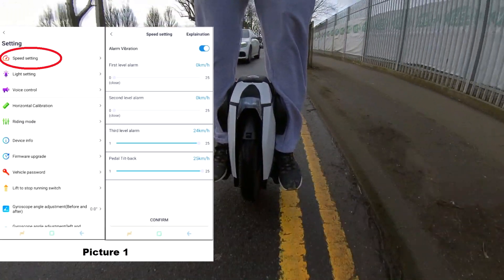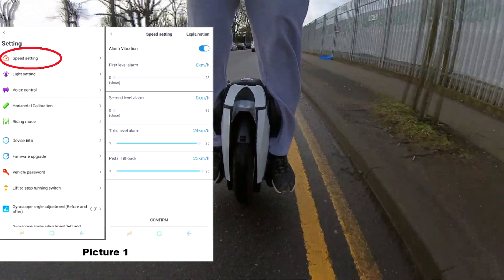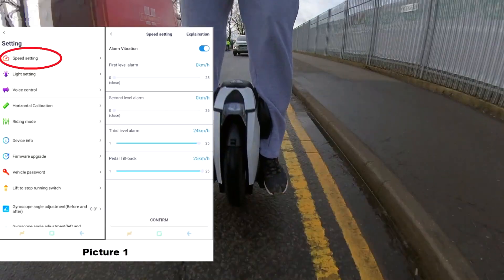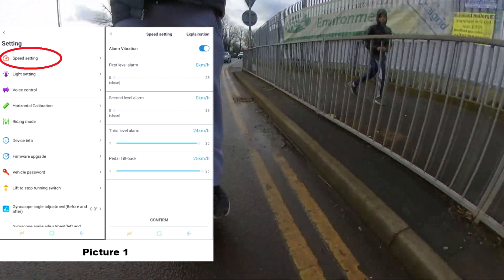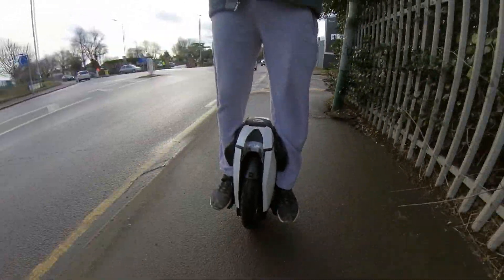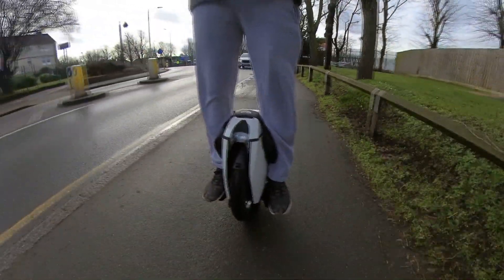At the time this screenshot was taken, my wheel had already done 19.75 miles, but I still couldn't see more than 25 kilometers per hour max speed. As you can see on the right-hand side, max speed is 25 kilometers per hour. So what do you do? The solution is you have to come out of the KingSong app and use another app.